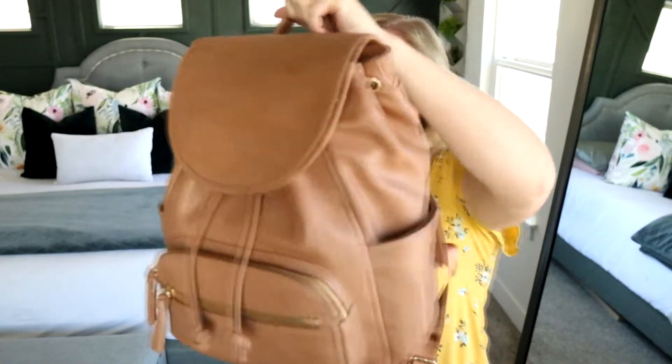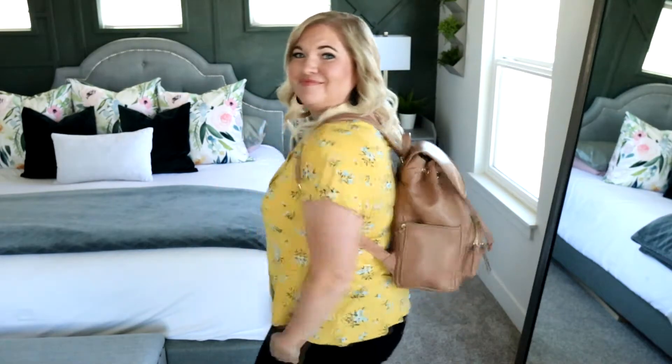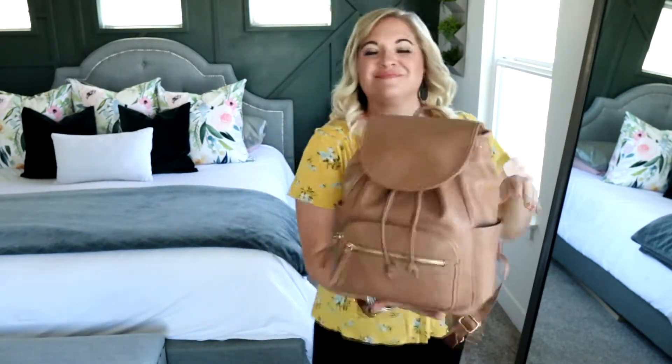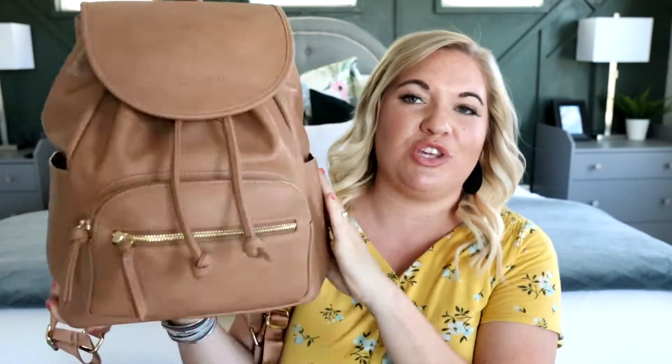This is the beautiful drawstring backpack from Maiden. Look at this backpack — this is probably my most favorite backpack that Maiden has ever come out with. It's really functional but so cute. And normally I'm not a huge fan of drawstring bags, but this one works really well. It's super functional. I have it here in the color camel, but it comes in tons of other colors. Let me show you how I have it all packed up.